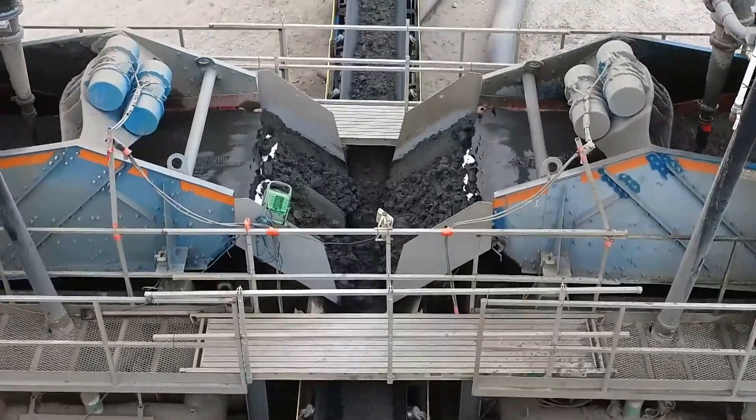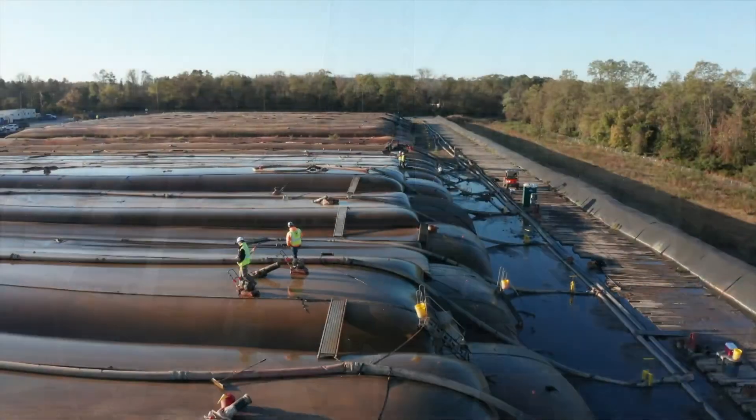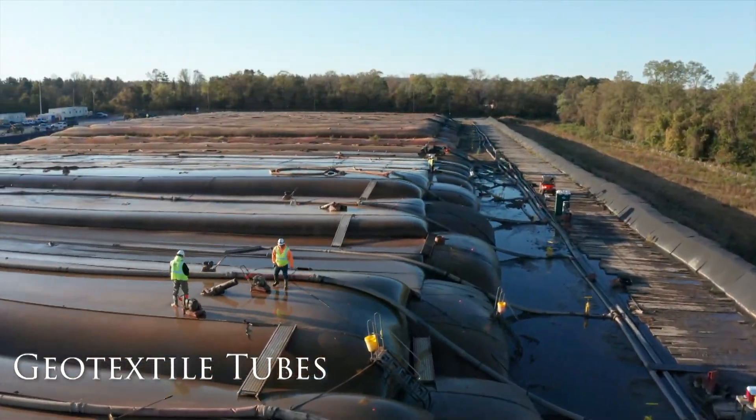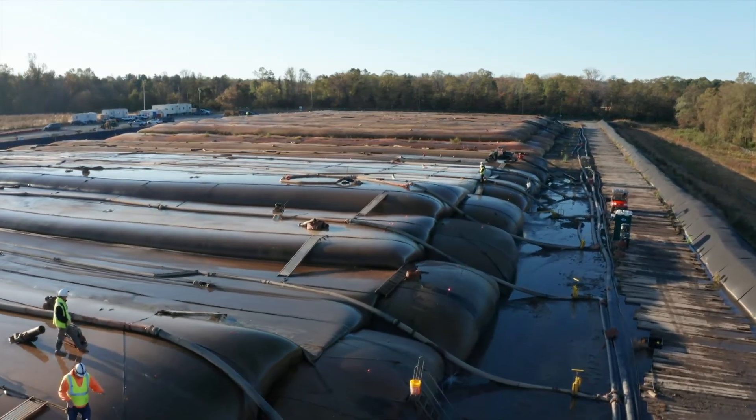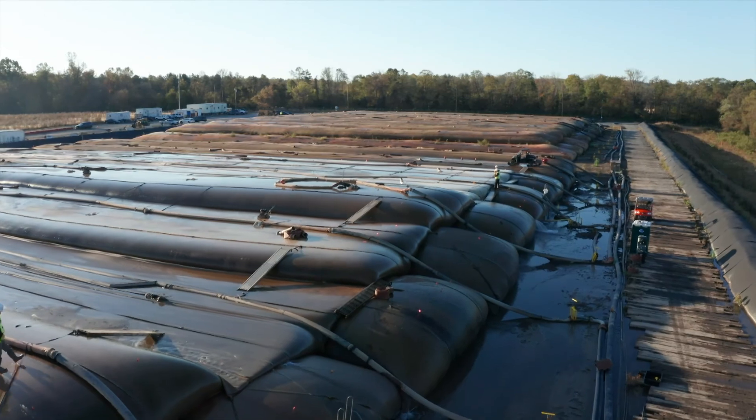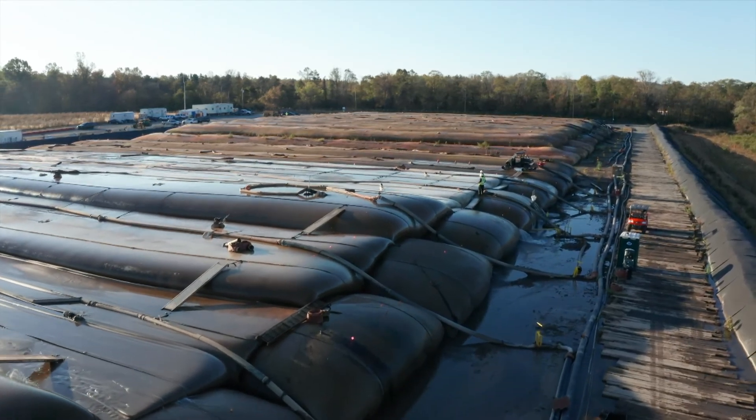When it comes to silt or contaminated material, geotextile tubes may be selected. The tubes sit on a dewatering pad and water is contained in the dewatering basin. Material can be easily amended and water can be treated if necessary.